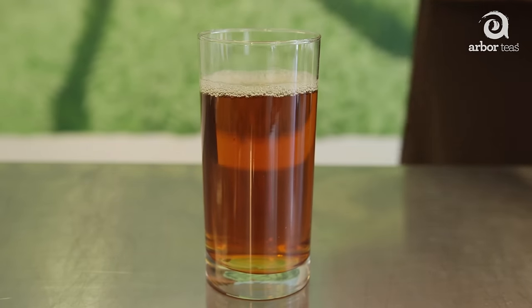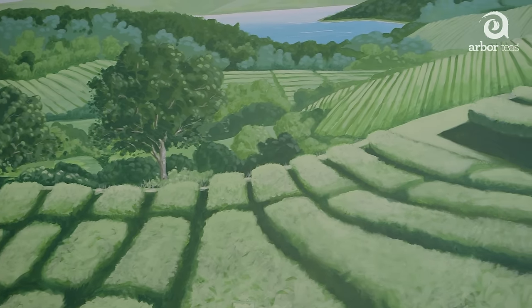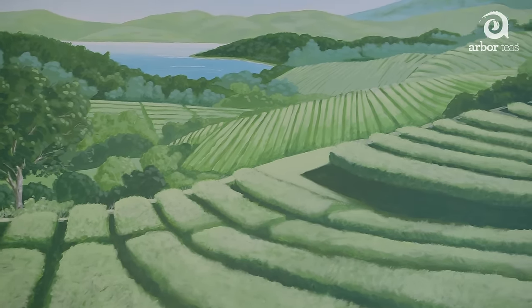Doesn't that look delicious? Another nice thing about cold brewing your iced tea is it practically never clouds, as some teas can when chilled too quickly. You might be surprised to know that heating the water is the most energy-intensive step in the whole process of growing, manufacturing, shipping, and preparing your tea. Cold brewing your tea is eco-friendly because it slashes the energy used in the water heating process.